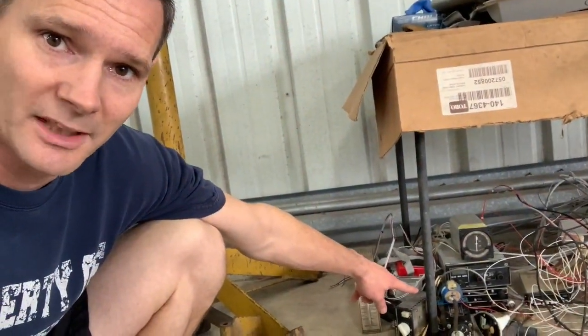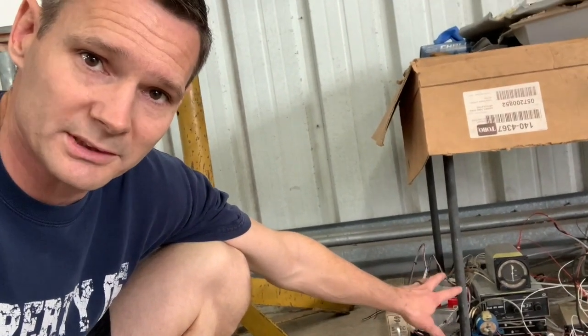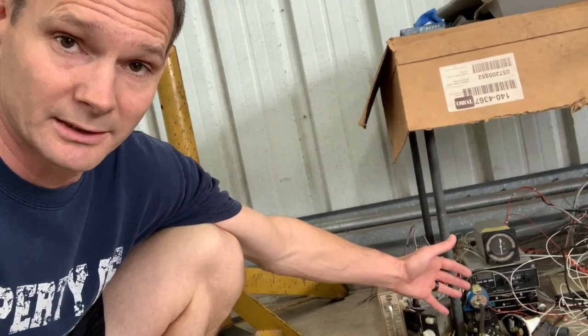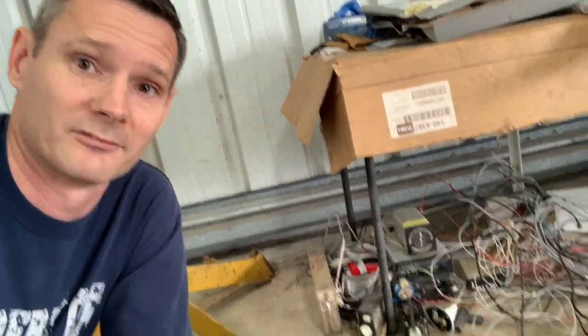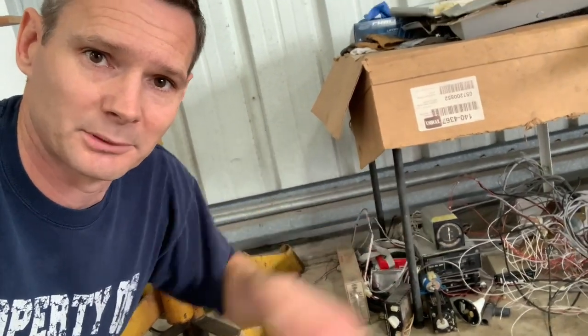Time to get rid of all the old avionics — selling all of it. What I know works I'm going to sell as 'working when removed.' What I have no idea about, it's just parts — use it for display, practicing, whatever. All of that is going on eBay and some of the other places.